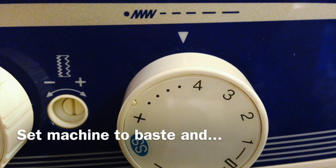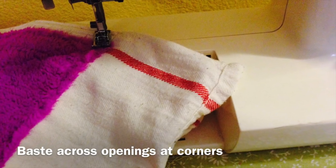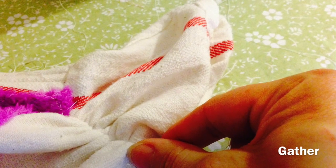Then set your sewing machine to a baste stitch and baste across all four corners from stitch to stitch. Then gather your corners.